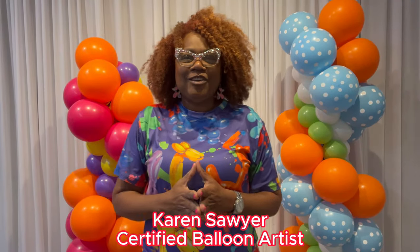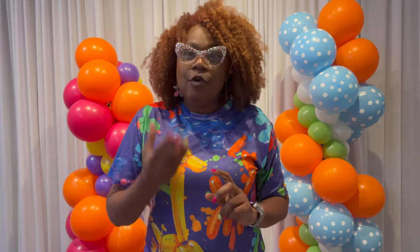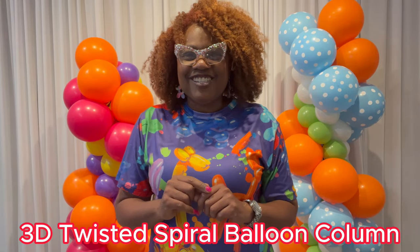Welcome back to my channel. It is your girl Karen Sawyer, Certified Balloon Artist, with another easy tutorial. Today we have a twist on the classic spiral balloon column. I call this the 3D Twisted Spiral Balloon Column, and it's easier than you think. Let's get started.